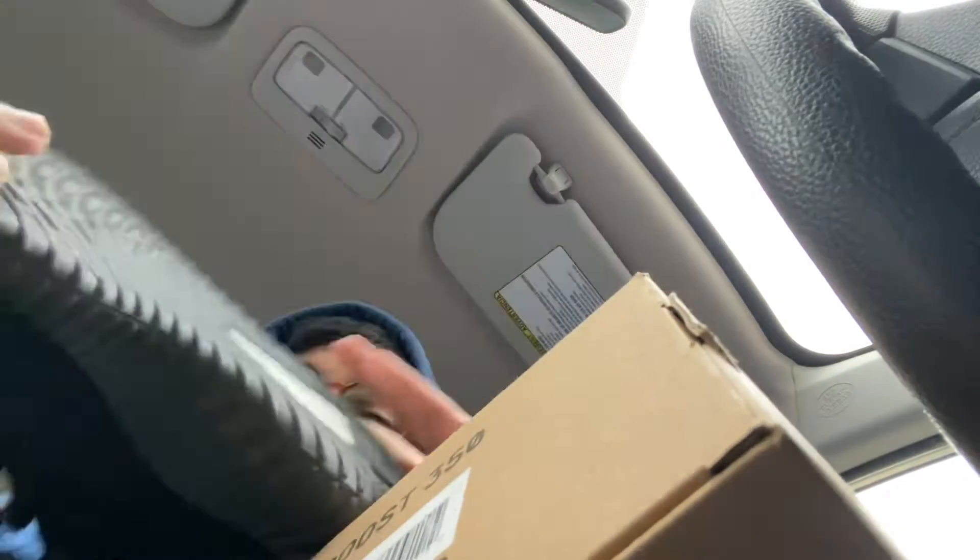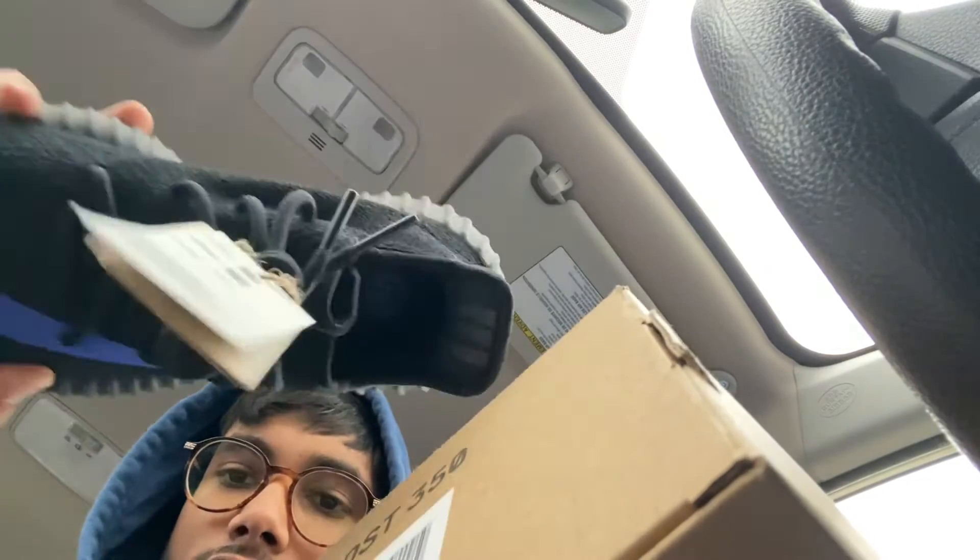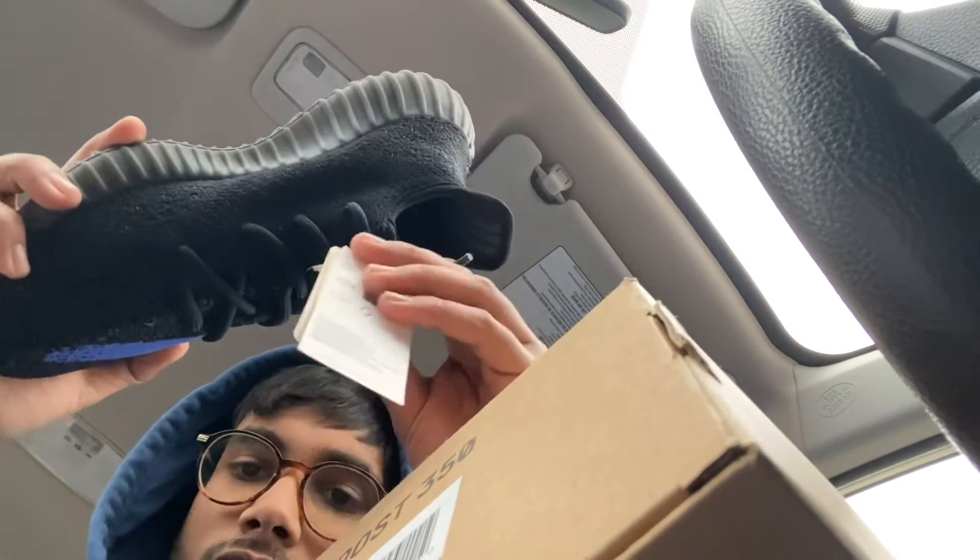All black with a nice blue stripe, just like the Breads. There's the Yeezy logo on the inside and tags — normal stuff, no extra laces or anything like that. Catch you on the next one.